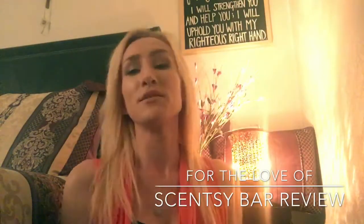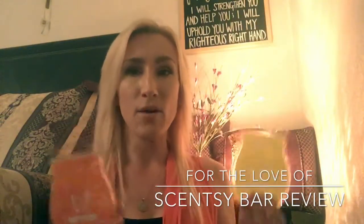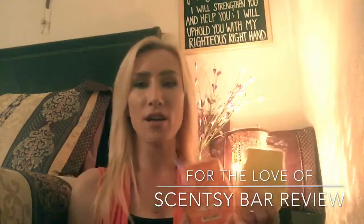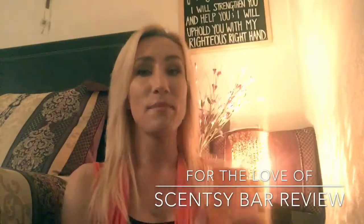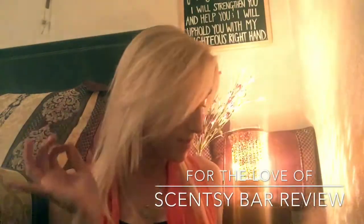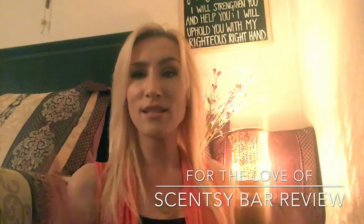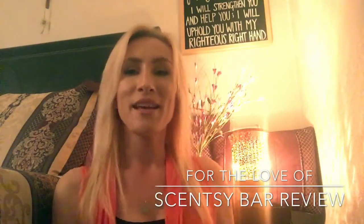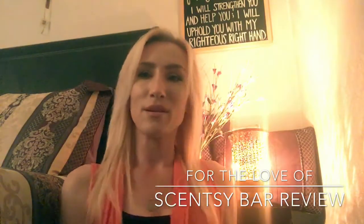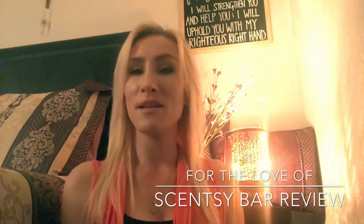So you guys, if you have melted any of these, comment down below — I'm curious to see your thoughts and takeaways on these fragrances. If you like citrus, Citrus Pop is the way to go — it's an awesome, awesome fragrance. That is it for me today. If you guys are not subscribed and would like to be, go ahead and hit that subscribe button. I typically upload once or twice a week, just depends on when I can get my hands on some goodies to review for you.